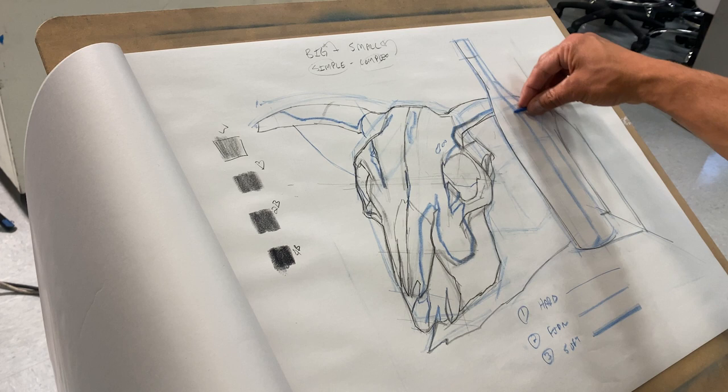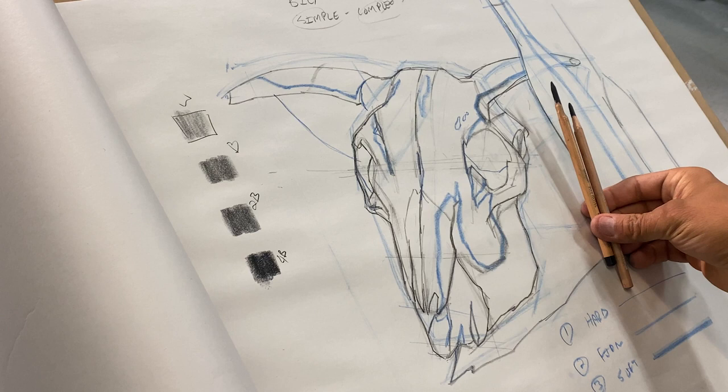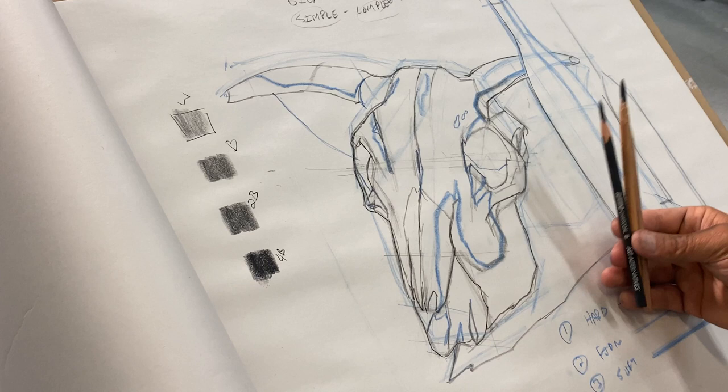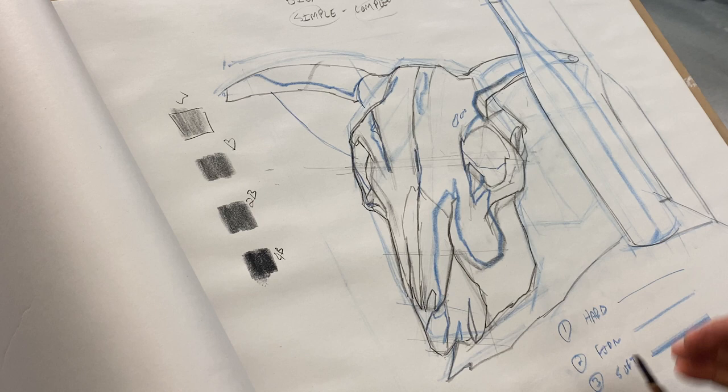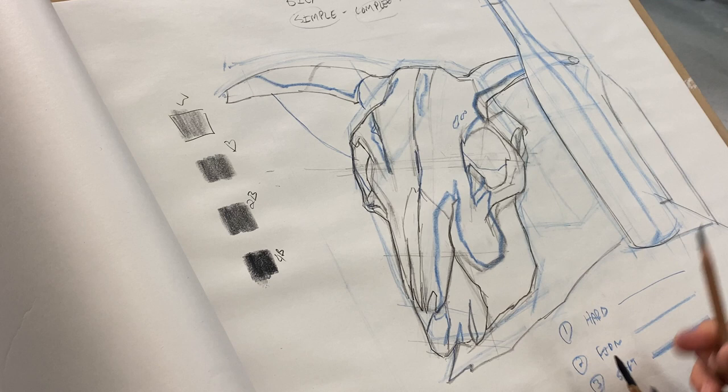If I'm breaking down my values, how many pencils was I going to use? Three. My third one is an HB. I want to think about those three pencils — the object is actually pretty light. If I'm ever hesitant I can organize my values and restrain my pencils. The biggest mistake I see students make is going too dark too quick. So I'll put all my shadows in first with my lightest pencil — it'll go pretty quick.